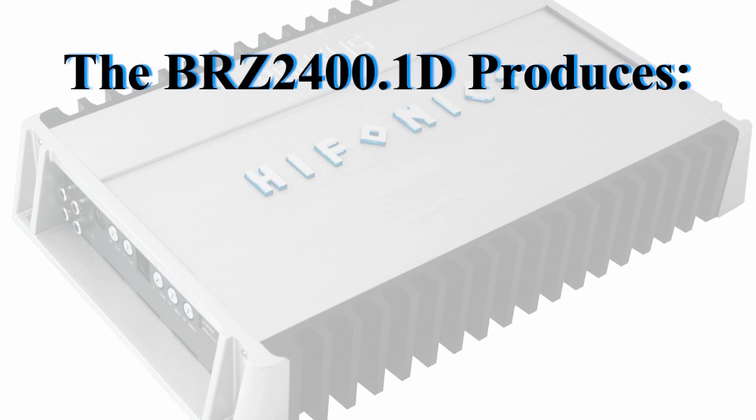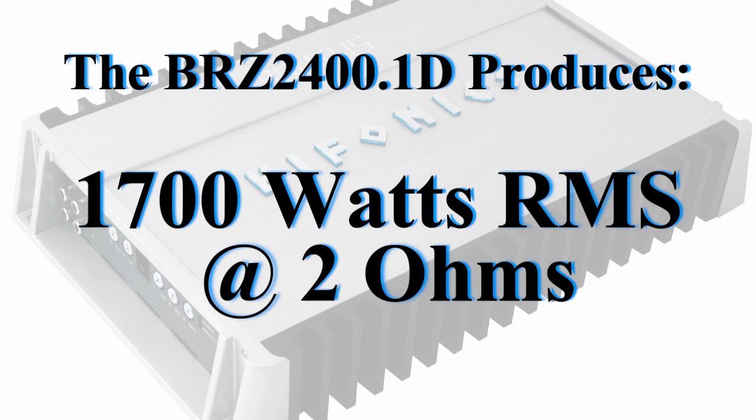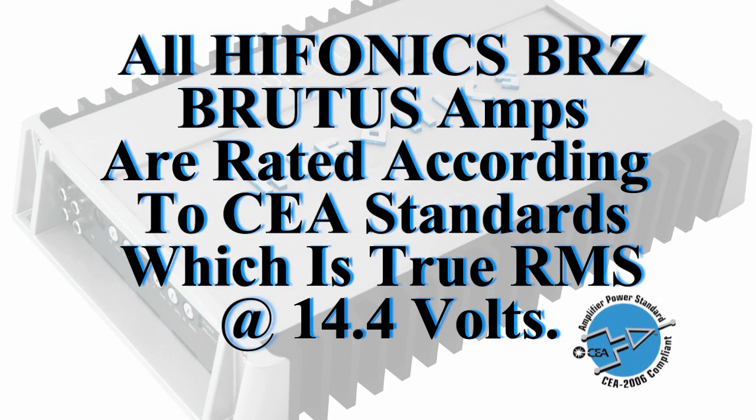The BRZ2400.1D produces 2400 watts RMS at 1 ohm, 1700 watts RMS at 2 ohms, and 850 watts RMS at 4 ohms. All of the Brutus amplifiers are rated according to CEA standards — that's true RMS at 14.4 volts.